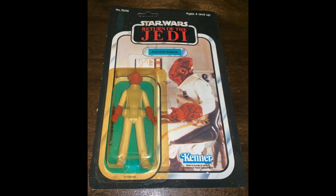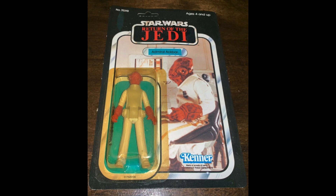First up we have Admiral Ackbar, coming in at $80, with a horrendously yellowed bubble. The card's a bit warped, but it's alright for $80.